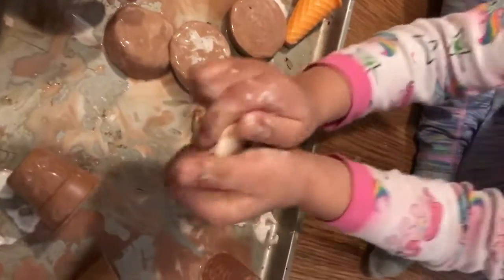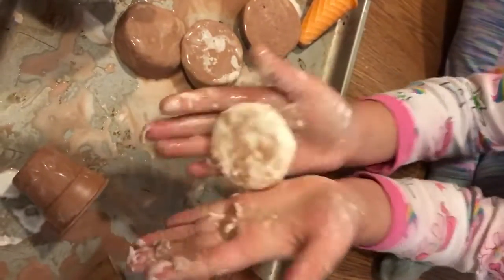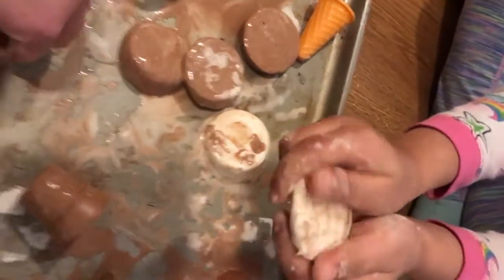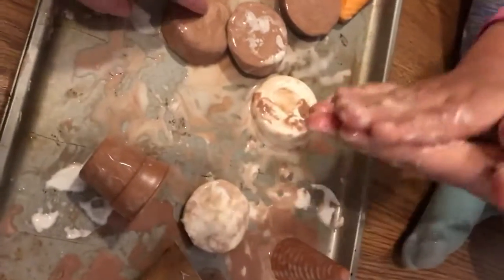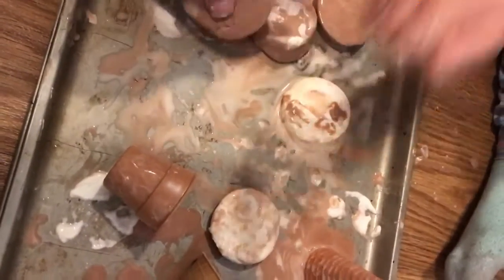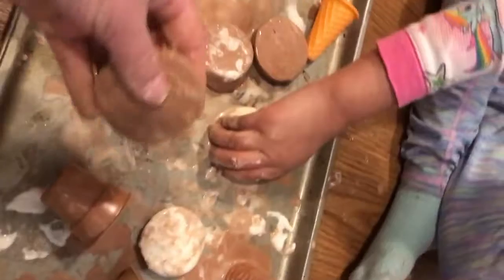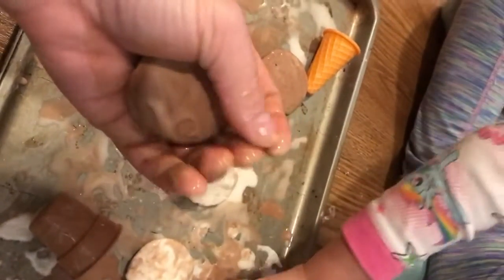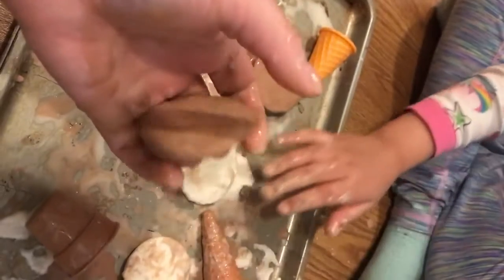Tati is making them melt. How is she doing that? By rubbing. Wow, Tati's rubbing her Ooblecks together and making them melt. And my friends, squeeze them together — what happens?